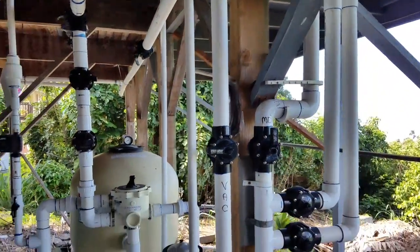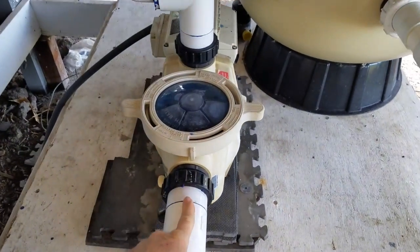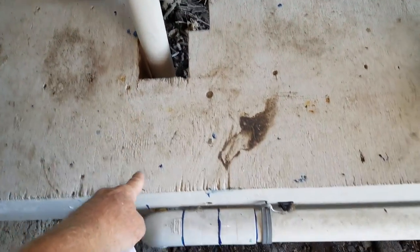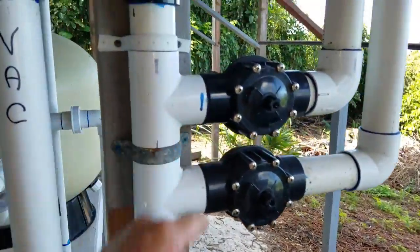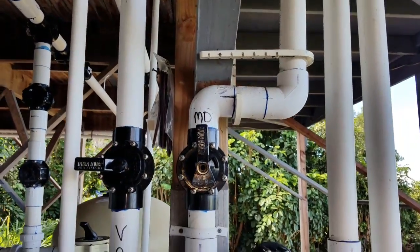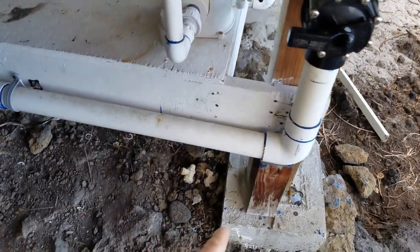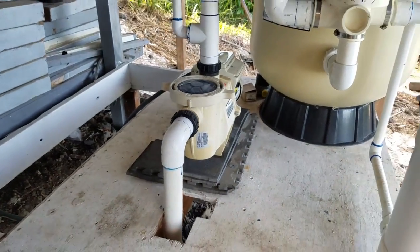When you're looking at all this pipework and trying to figure out what's what, remember at the end of the day it all has to converge into the one pump. If you follow the line that is your intake all the way back, all the valves — no matter how many times it manifolds or tees out into different pipes — all these pipes are on the vacuum side of your pump, because they all converge into one pipe that goes into the horizontal aspect of your pump.